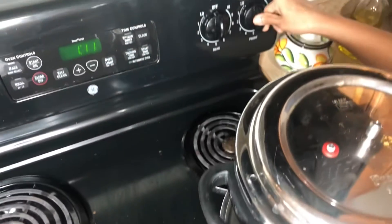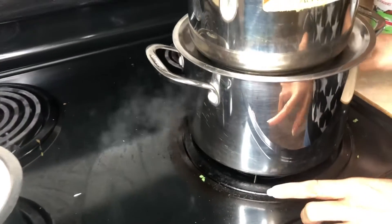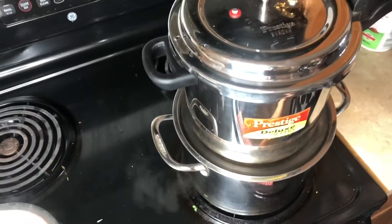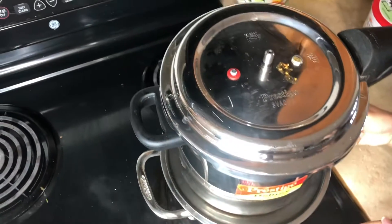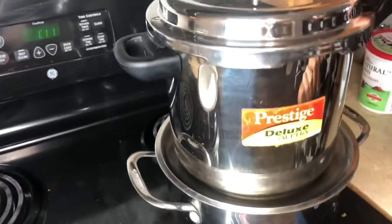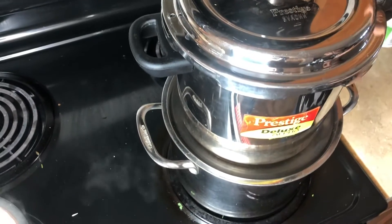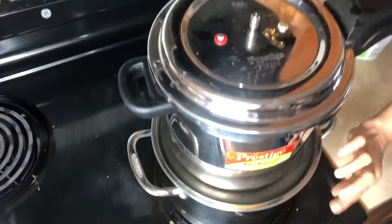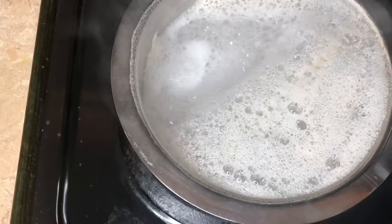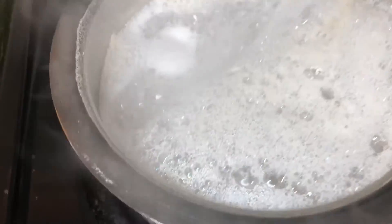We have got some more water on top. I can't eat the dum on top of it. I use the dum on top. I make it very dry. I am going to strain it.